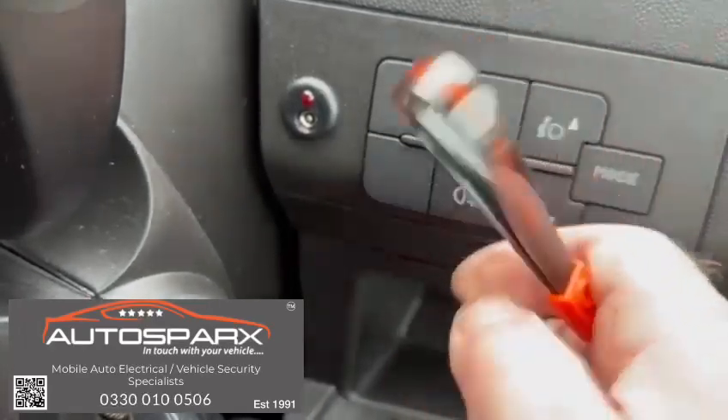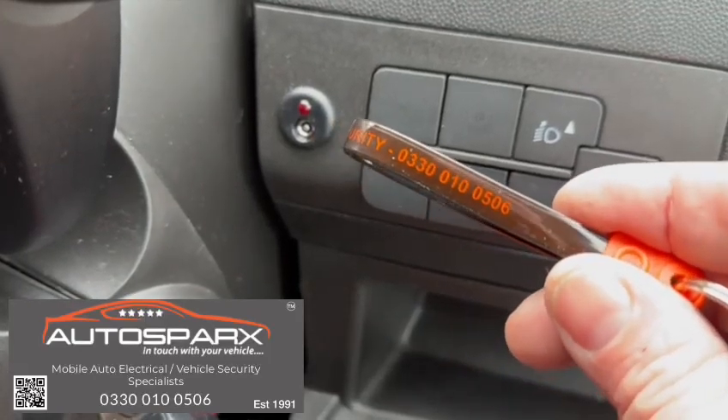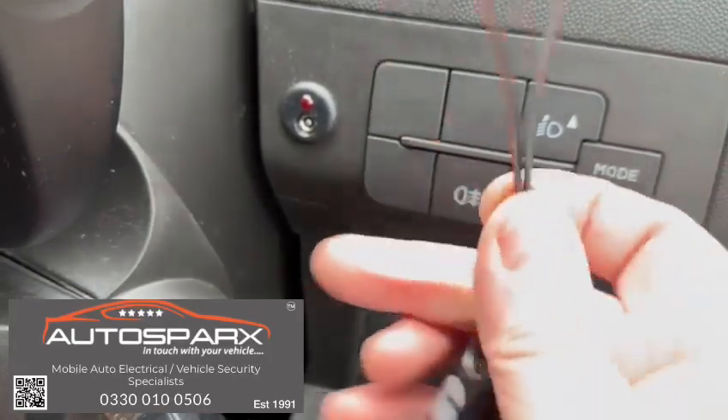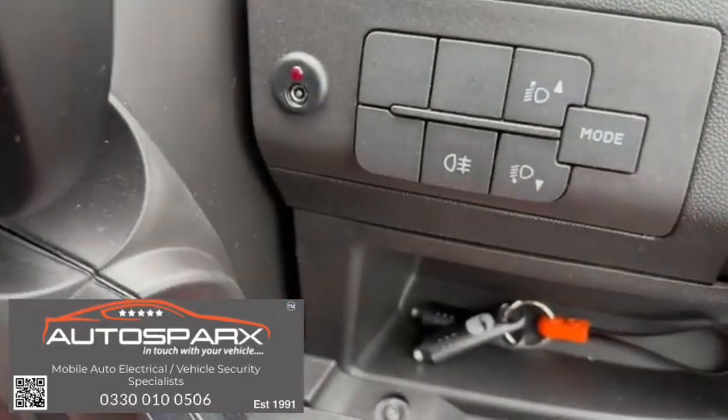If you need any more information on securing your vehicle, give us a call — the number is 03300 100 506. That's MySparks Vehicle Security. Thanks for watching.